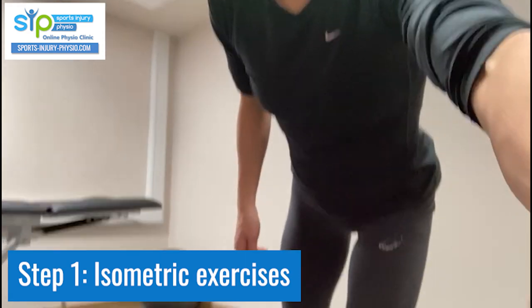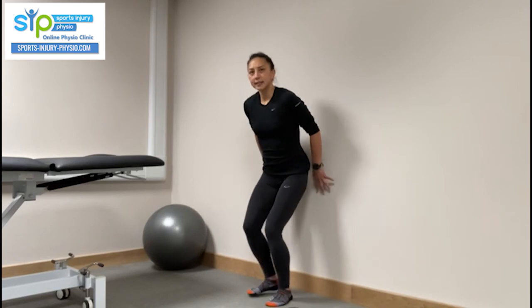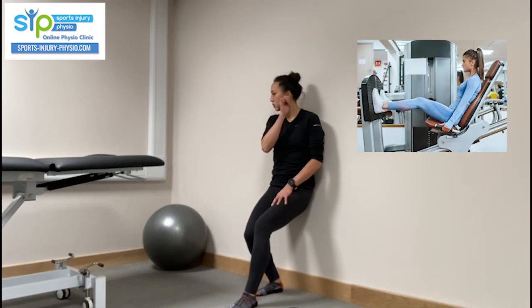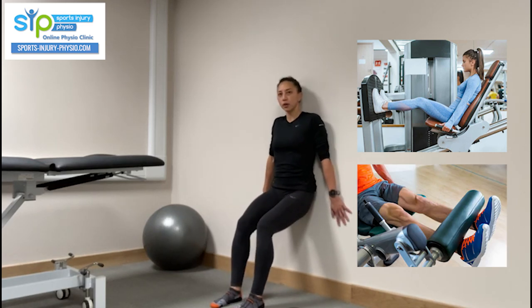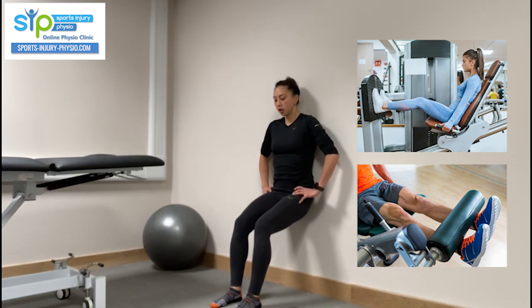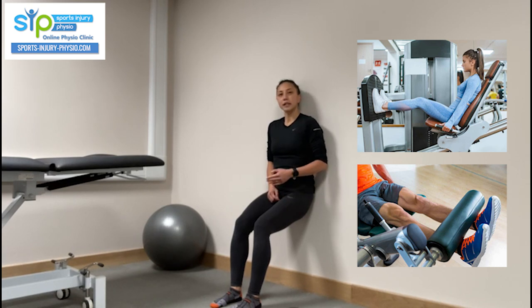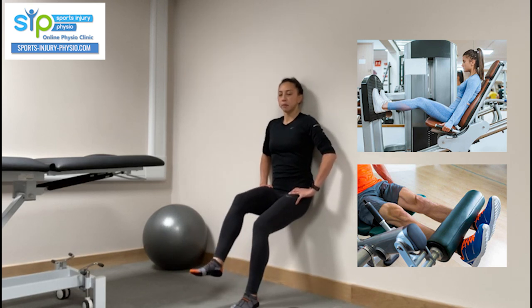Isometric exercises can be done on a leg press machine or a knee extension machine if you have gym access. If not, you can do them in mid-range — start with two legs and hold for up to 45 seconds, staying within your pain threshold. If that's too easy, progress to single leg holds.